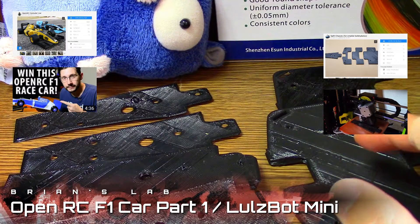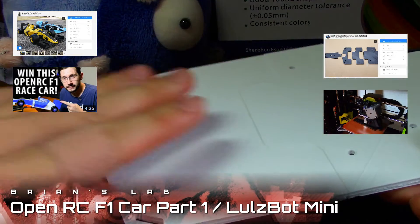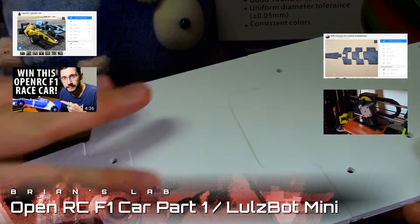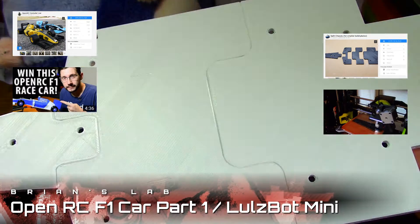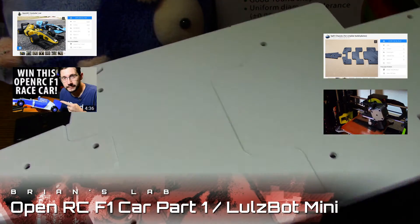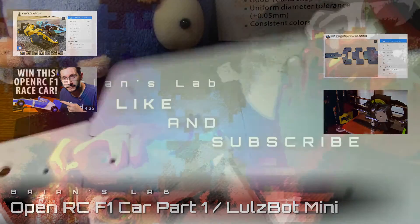So I went back to the white filament, which looks really well when it's printing — it looks like a nice Teflon sort of coating, spread out nice and even. I thought this would be my best chance, and sure enough it worked. That's part one — see you in part two, make sure to like, subscribe, and comment. Thanks, bye!